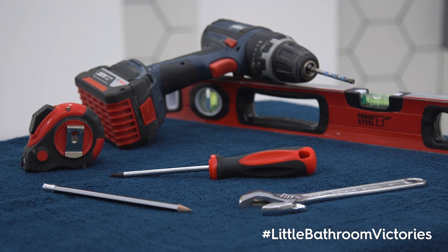You will need an adjustable spanner, a Phillips head screwdriver, spirit level, pencil, tape measure, and a power drill.